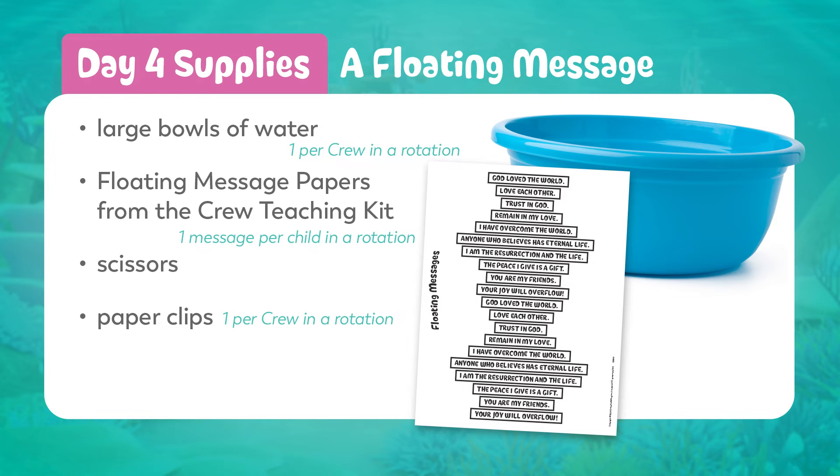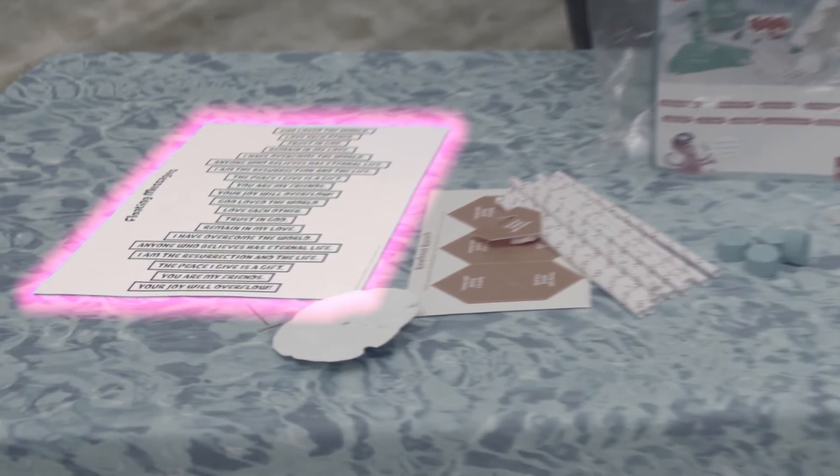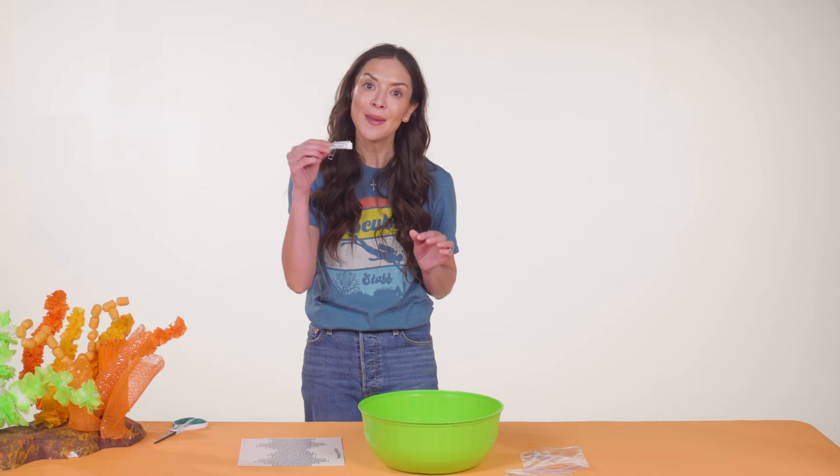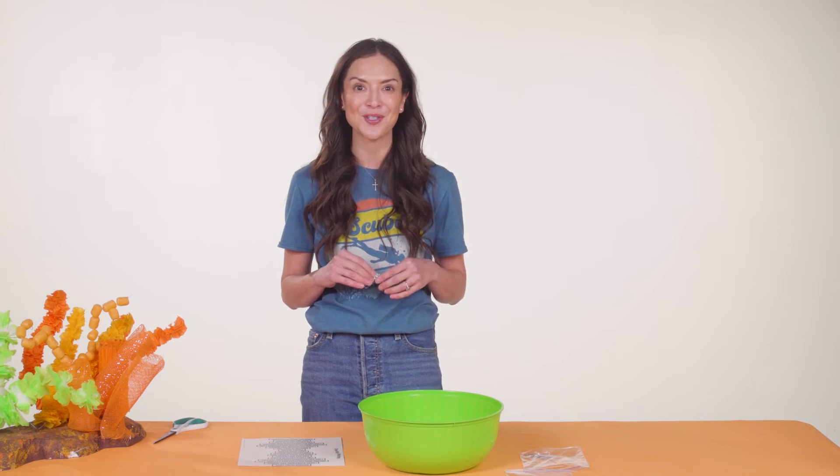On day four, we also get to experiment with some amazing floating message paper from the crew teaching kit. It saves time to grab these sheets from the crew teaching kits ahead of time and prep them. Cut apart the verses on each sheet, making sure to cut just outside the black lines rather than directly on the lines. Paperclip the slips together so the messages from one sheet are all clipped together, giving kids in each crew a variety of verses to choose from.